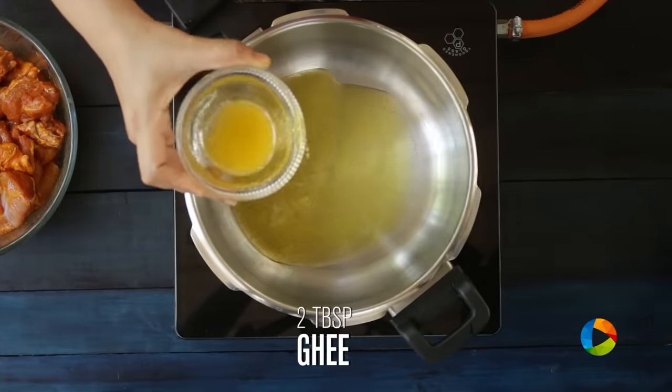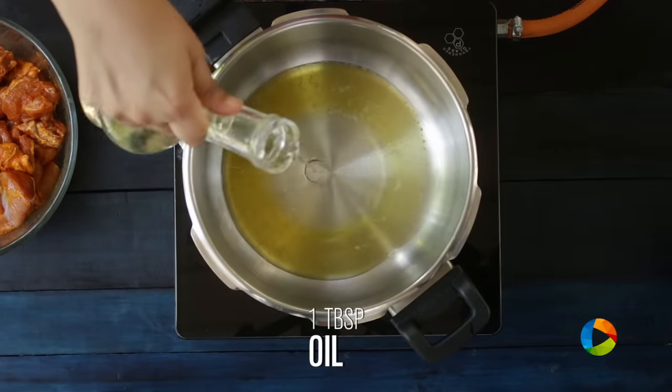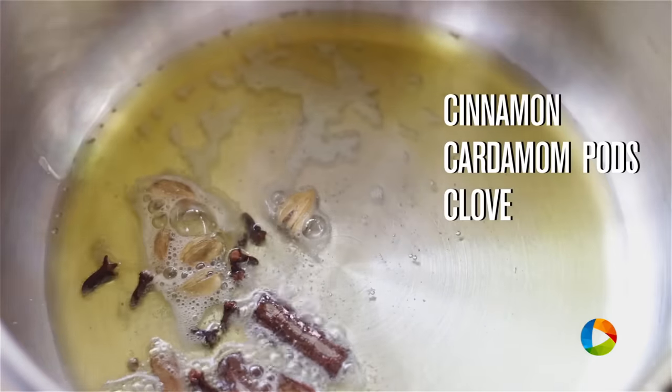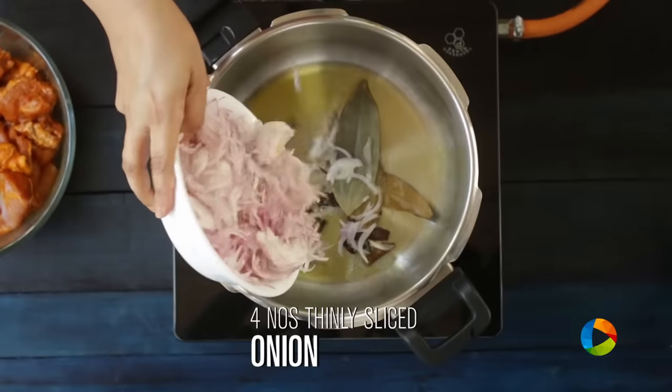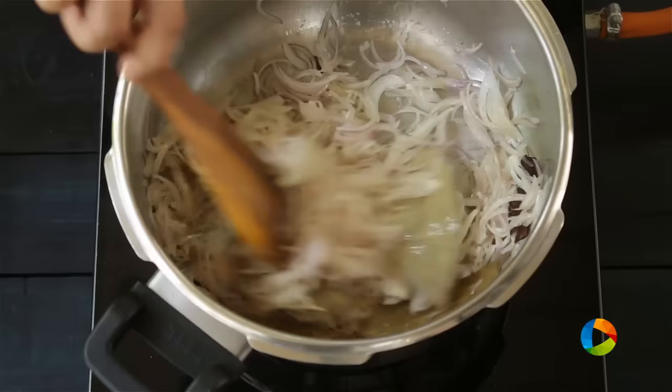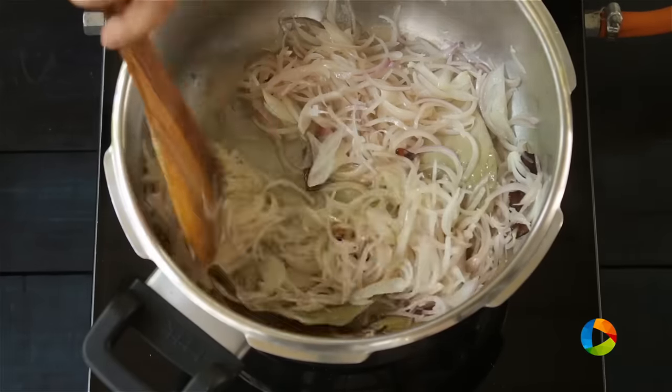Add about 2 tbsp of ghee and 1 tbsp of oil. I'm going to add some cinnamon, cardamom, a few cloves, and some bay leaf. Then add 4 medium-sized onions that have been finely sliced and brown them to a lovely golden brown colour.